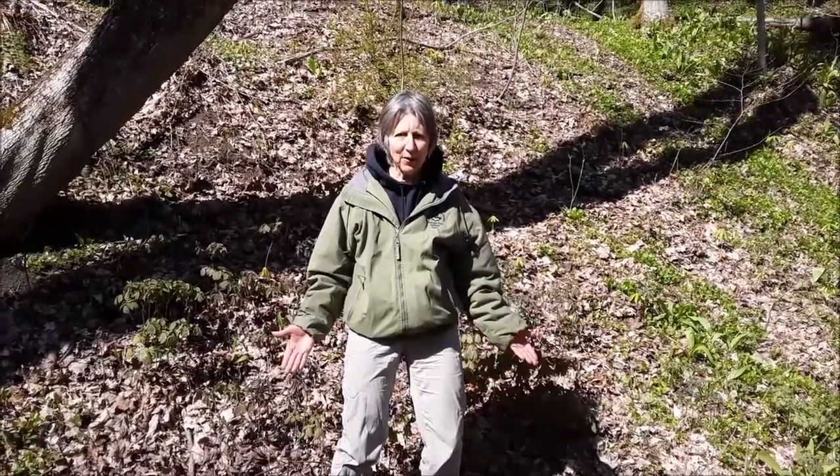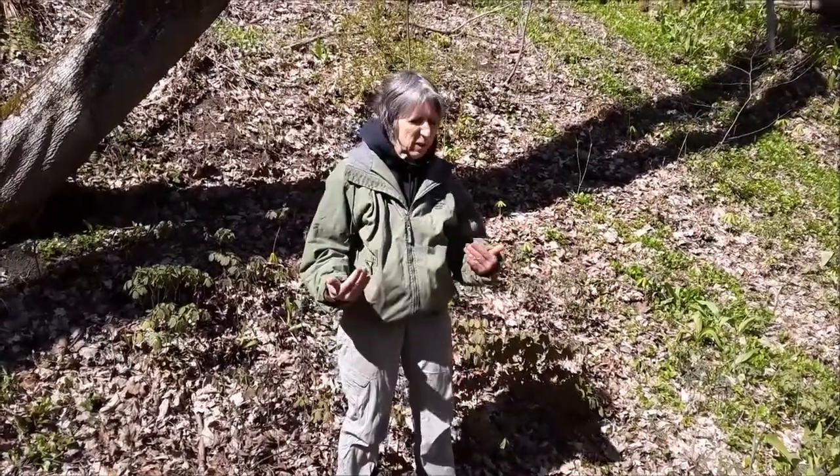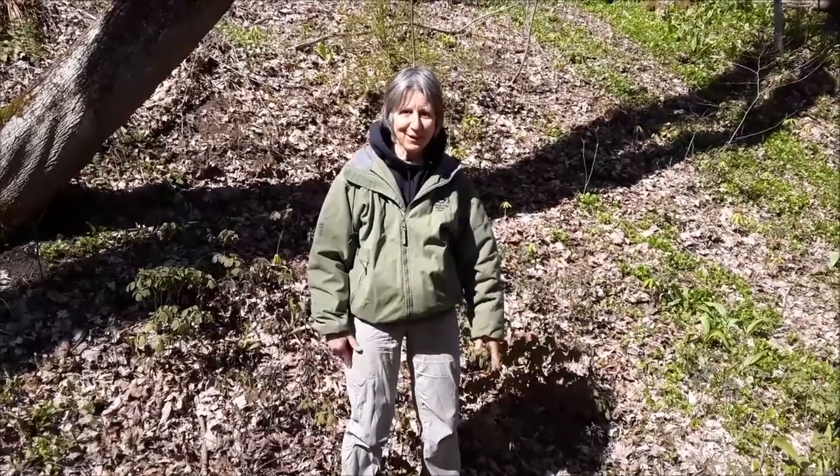Hello, Naturalist Dottie here out at Orchard Hills. I was enjoying this beautiful wildflower area with blue cohosh and some ramps over there, and we even saw some cutleaf toothwort — spring ephemerals that are gorgeous here.